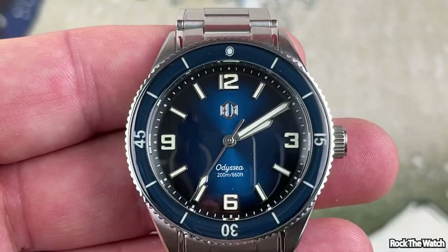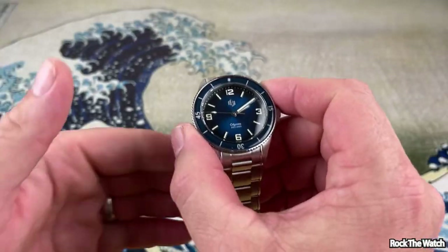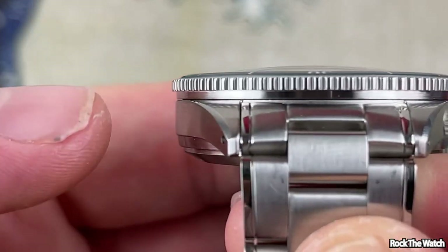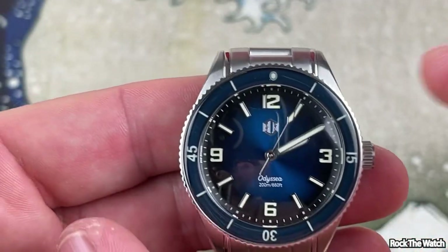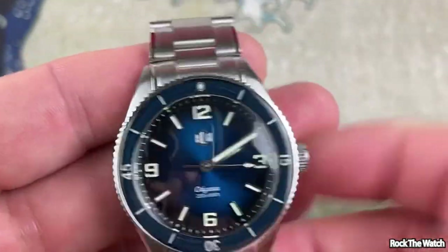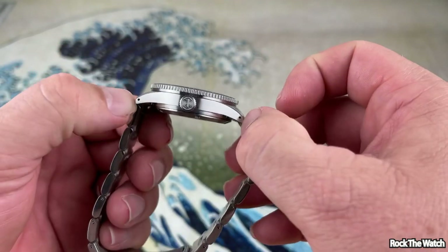Let's get into the specs and features. This watch has a 38 millimeter case. Now this one's a little bit different — the case itself is 38 millimeters, but the bezel hangs over just a bit, so from the top the bezel is 39 millimeters. That lets you get a good grip on the bezel and get it turning — the action is very nice. It is 13 millimeters thick and 46 millimeter lug to lug.